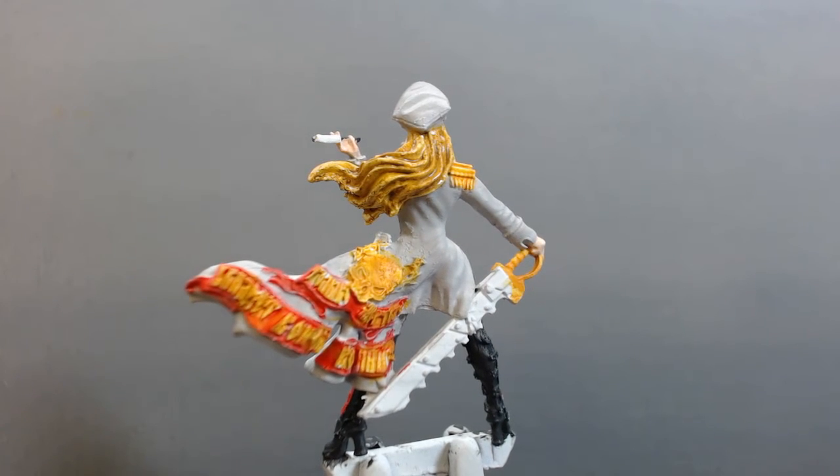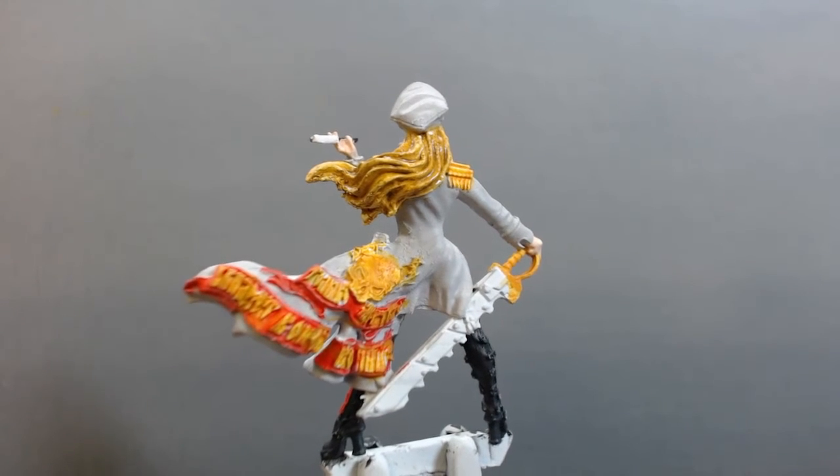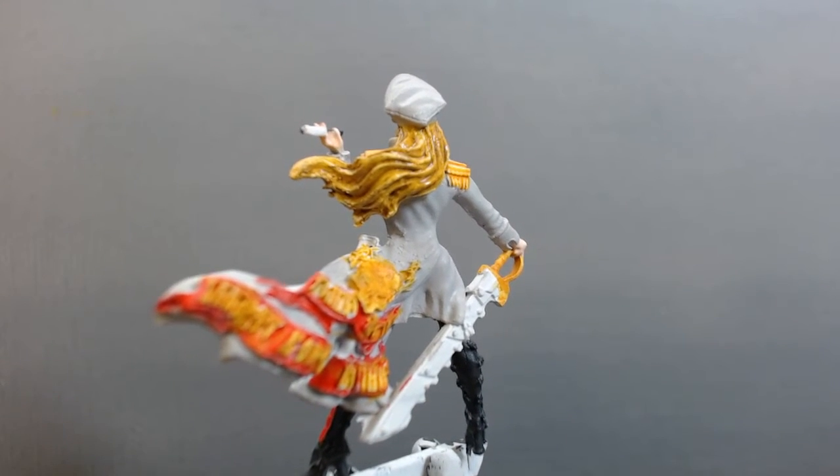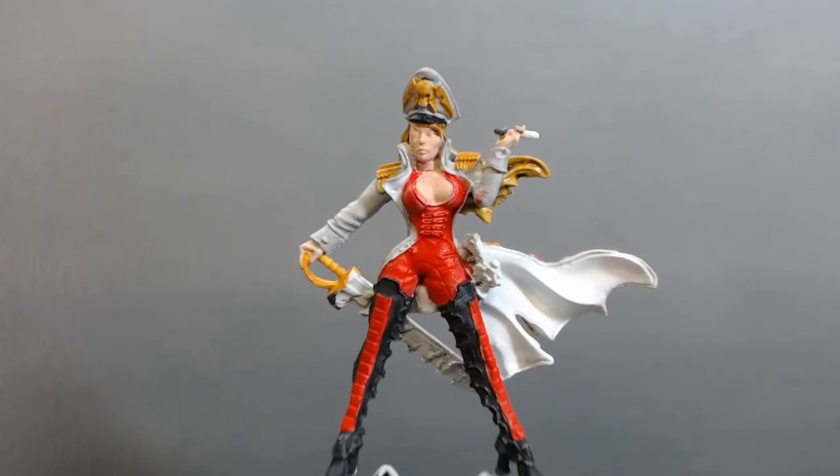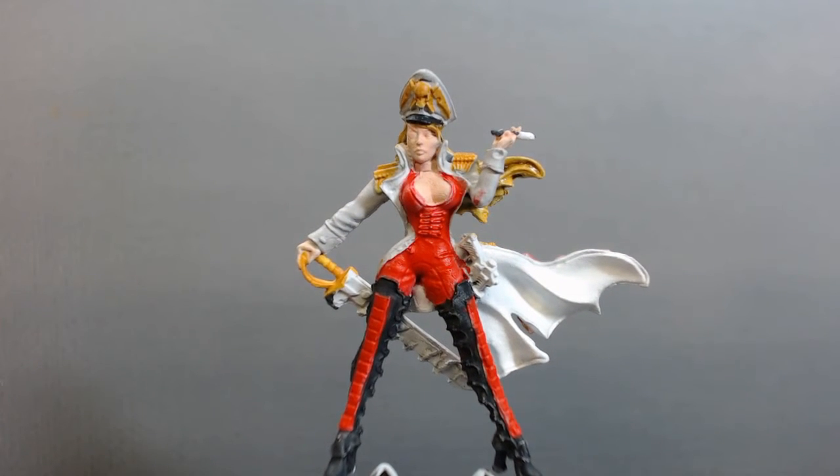Her hair right now is Vallejo Game Color Heavy Ochre with a Secret Weapon sepia wash, and that's going to be highlighted up significantly — almost to a platinum-looking blonde, like an elven skin highlight from Vallejo Game Color.